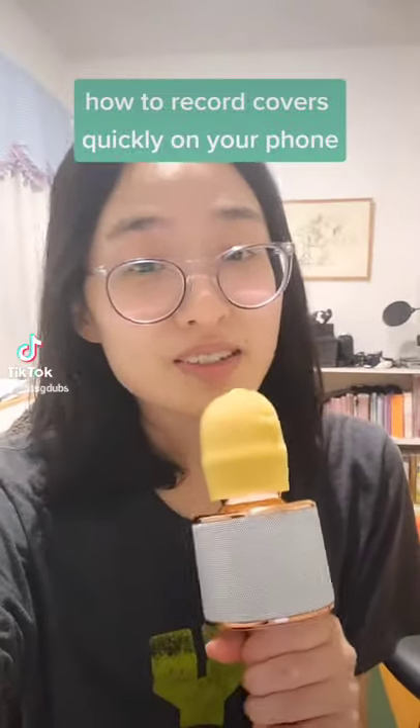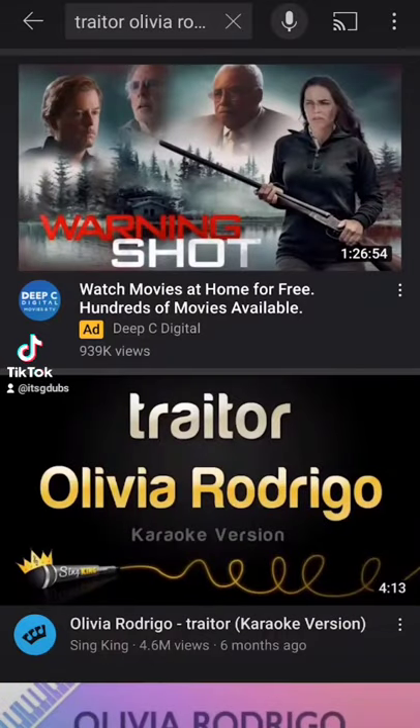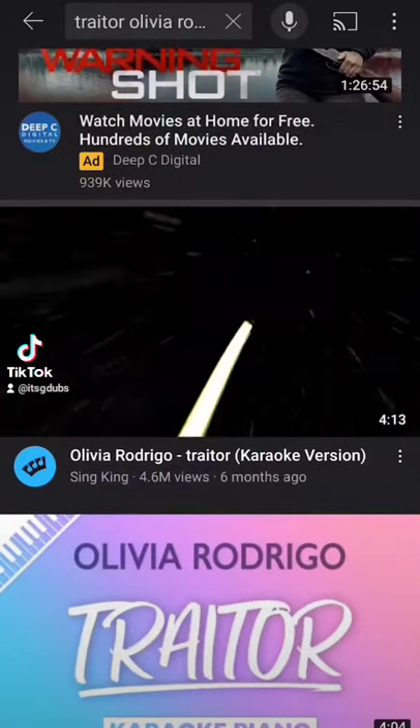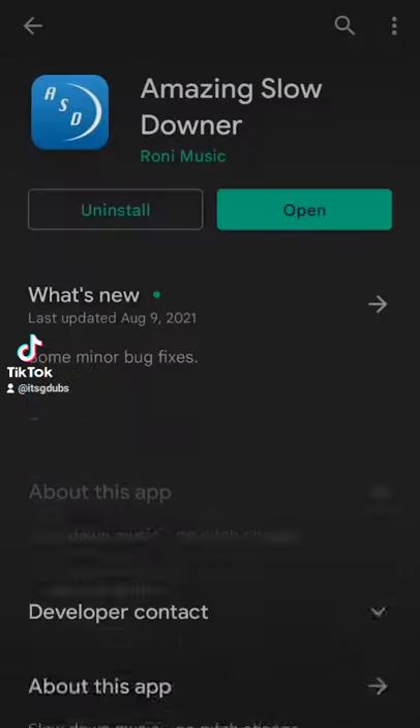Here's how I record really quick, decent-sounding covers on my phone. Find the karaoke or instrumental version of the song you want to cover on YouTube. If you can't find one in a key that fits your range, then I recommend using the Amazing Slowdowner app.